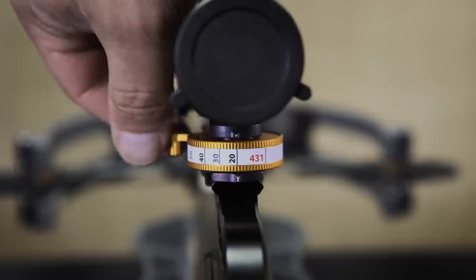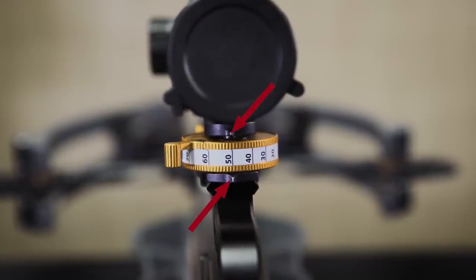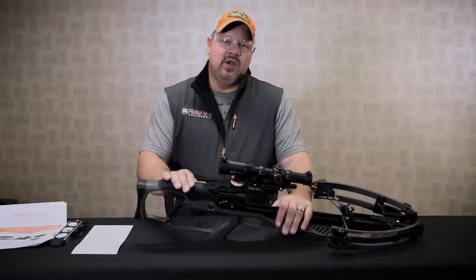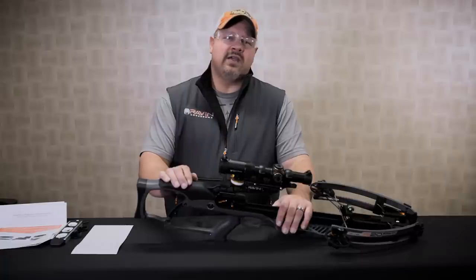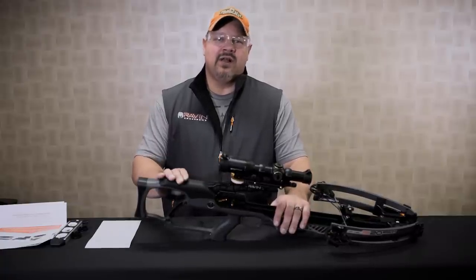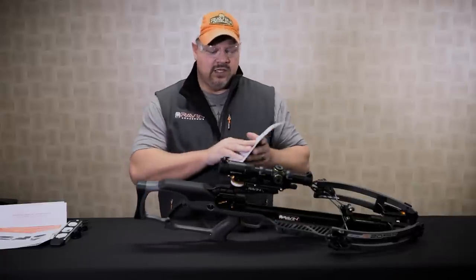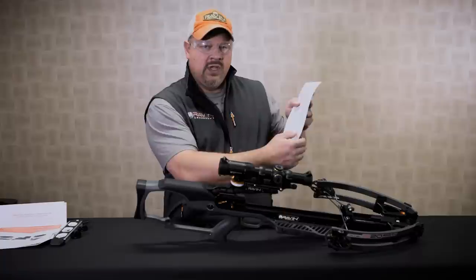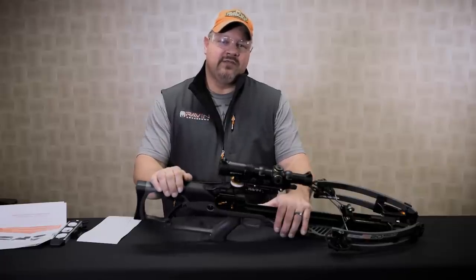Once you're set up at 50 yards, turn the dial of the jackplate to the 50-yard location and line it up with the indication marks on the back of the jackplate. Shooting at 50 yards will determine if the tape installed on your Raven jackplate is the correct tape. If you find you are consistently shooting low of your point of aim, install the next slowest tape — for instance, if you have the 431 installed, go to the 429. If you are shooting consistently high, go to the next fastest tape on your list.